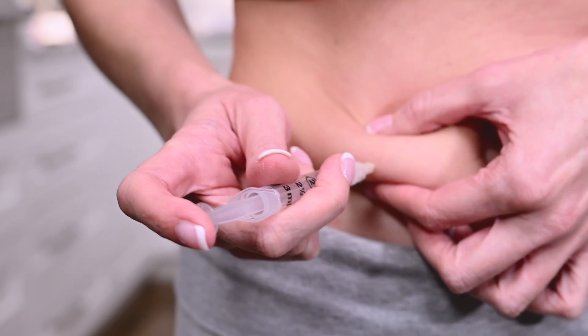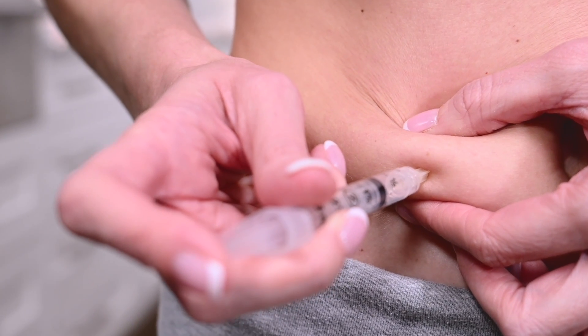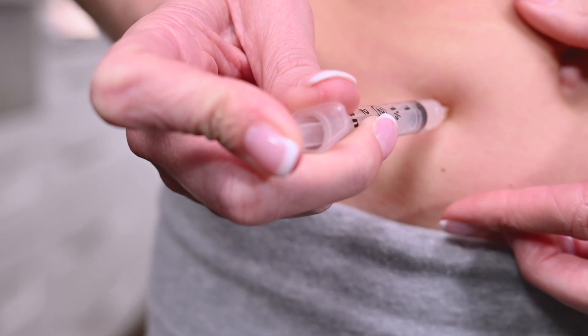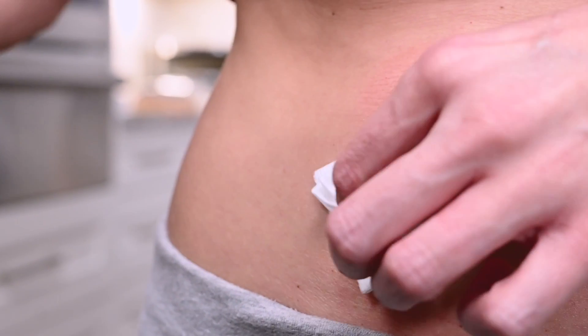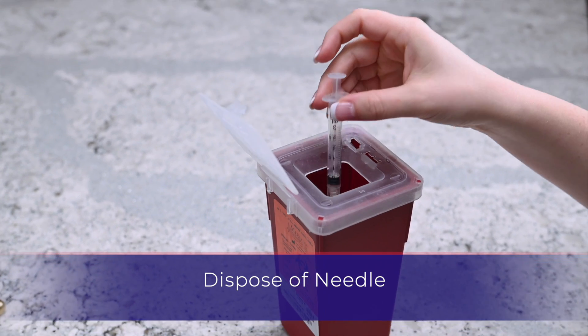Take the syringe in your preferred hand. Pinch a fold of skin between your fingers and insert the needle at a slight angle. Release the skin after the full length of the needle is inserted. Push the plunger until all the medication is administered into the injection site. Gently remove the syringe and apply pressure with gauze. Dispose of the used syringe into the designated sharps container.